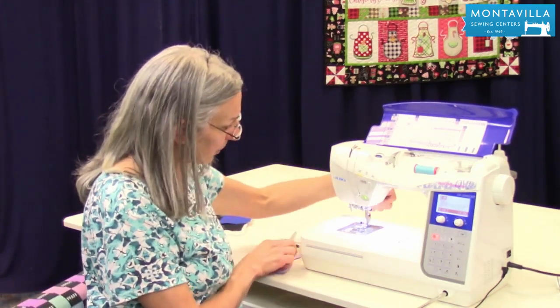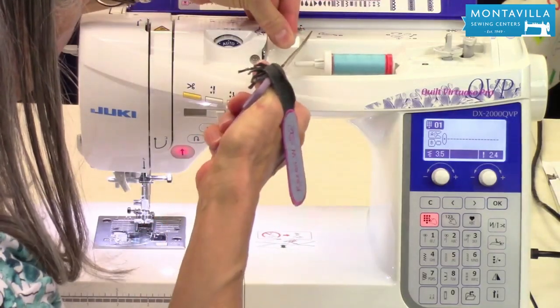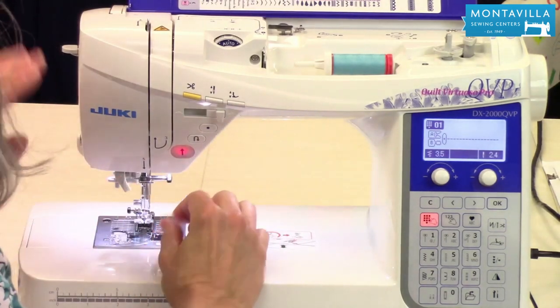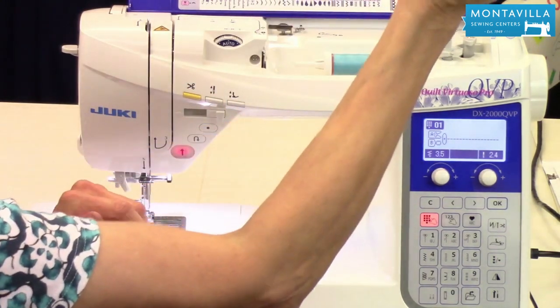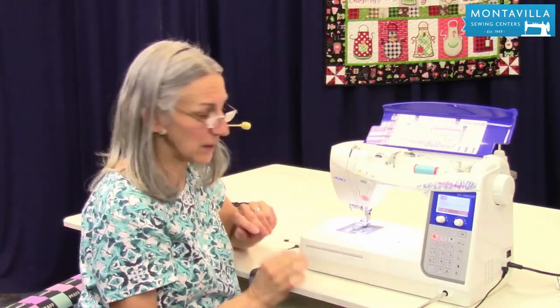To start with, we want to lift up our presser foot because that opens the tension discs. Then snip our thread up here by the spool and take it out right here — that prevents lint from building up. You don't want to take your spool and pull it backwards out of your machine, so make a new habit: snip and pull it out at the needle.